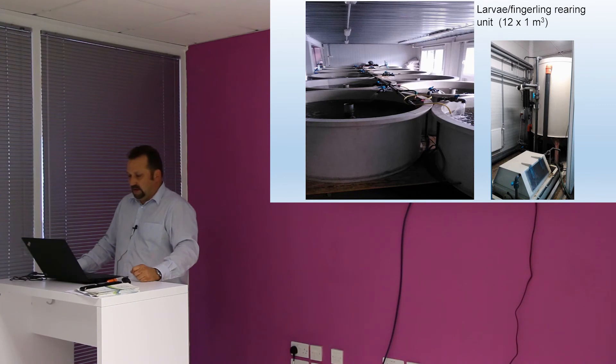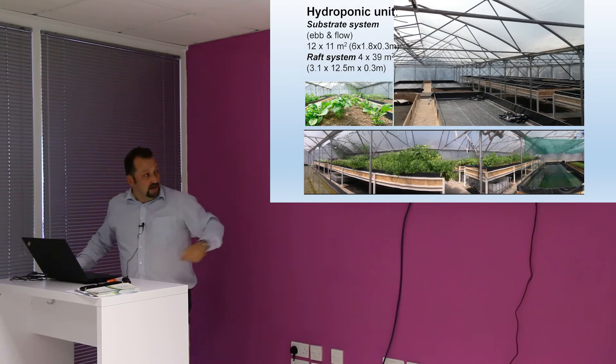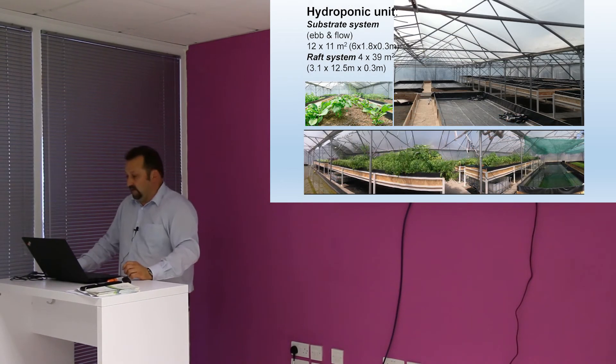This is an indoor facility. This is the outdoors, how it looks in real life. And this is the greenhouse we are using, and we are running it for three years now.